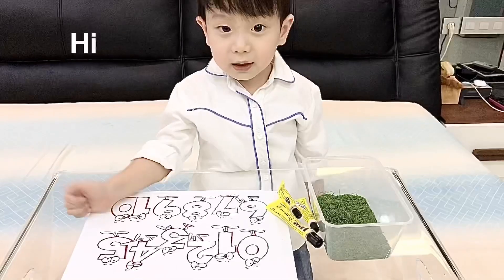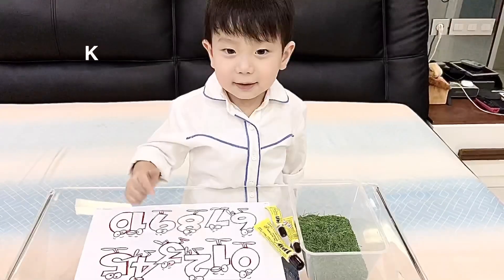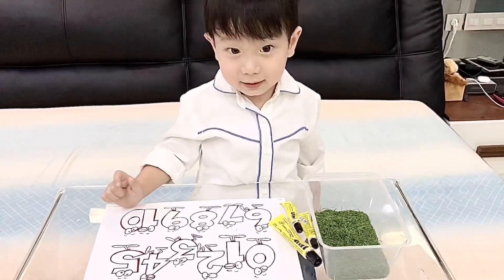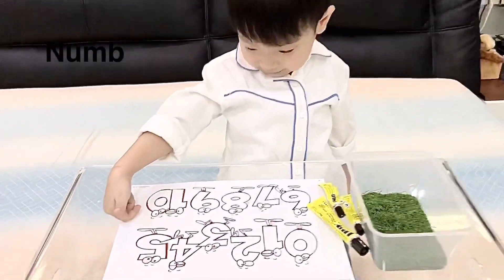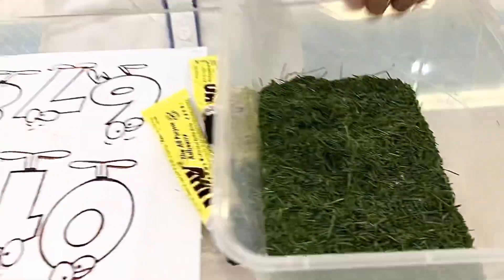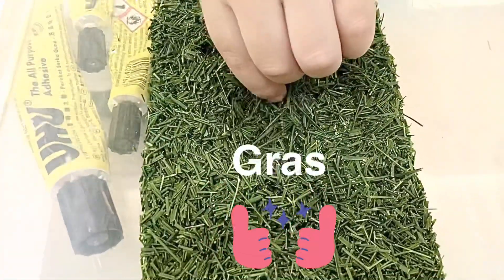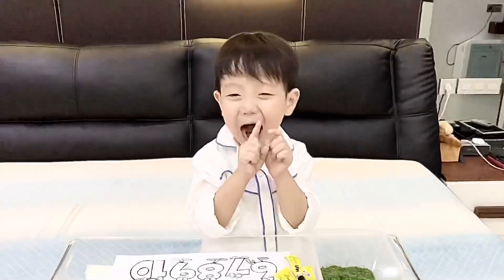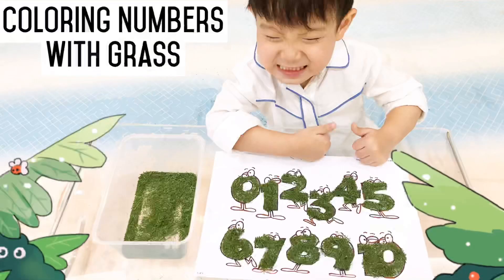Hi guys! Yes, I want to color numbers. Color what? With grass! Let's go! Let's color numbers with grass.